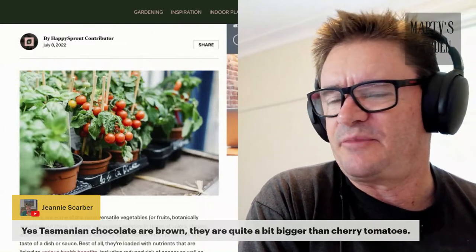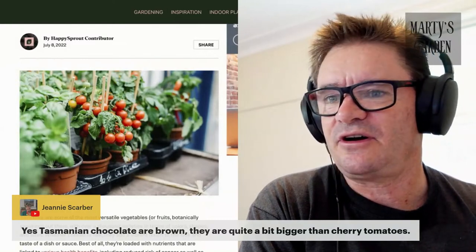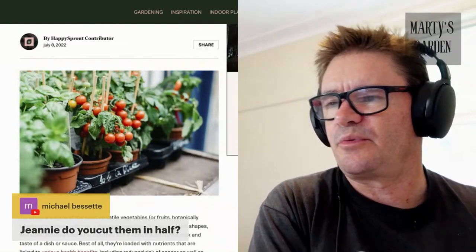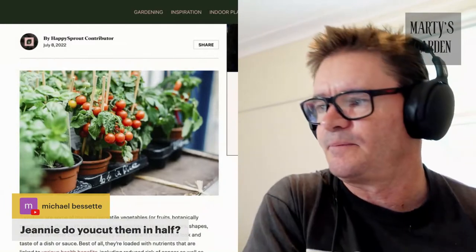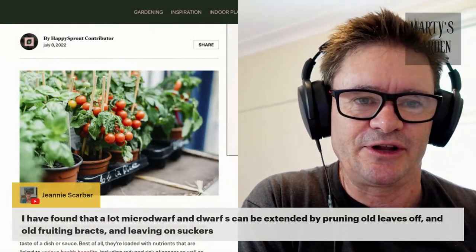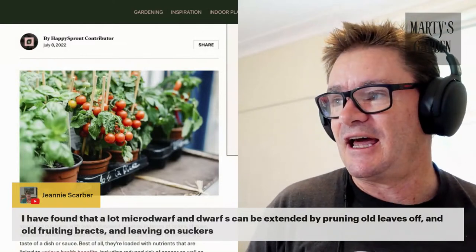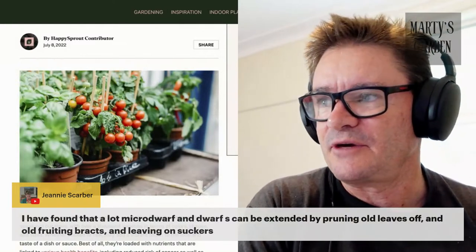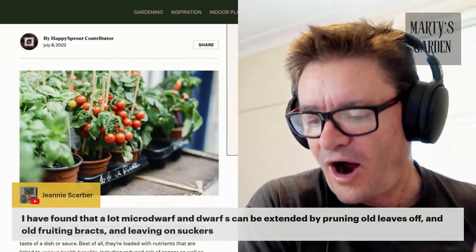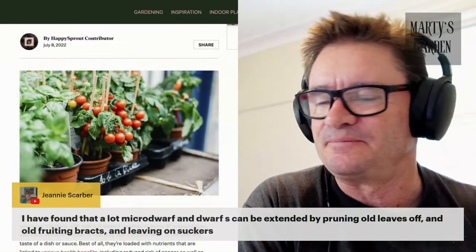I like cherry tomatoes because you can just harvest quickly, get a lot of them, they keep turning over, and have fewer problems with pests. Tasmanian Chocolates are brown and quite bigger than cherry tomatoes — awesome. I've got a brown tomato growing but I've lost the label. Cut them in half — this is gold. It's nice that someone into growing them has come into this live feed because I'm growing dwarf tomatoes but I don't have all the videos, and I'm not growing the really small dwarf ones yet.